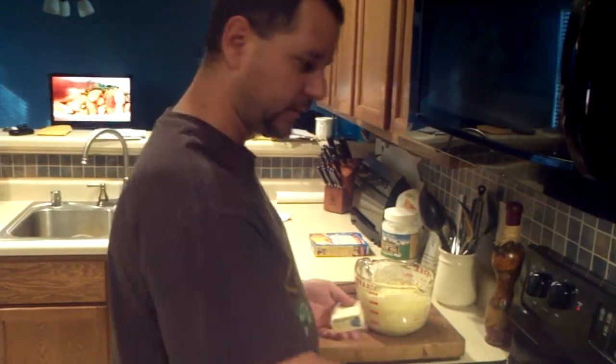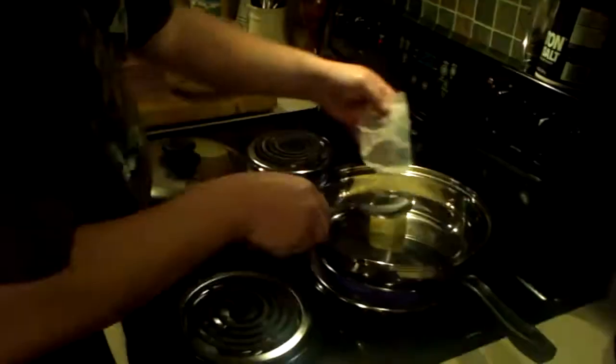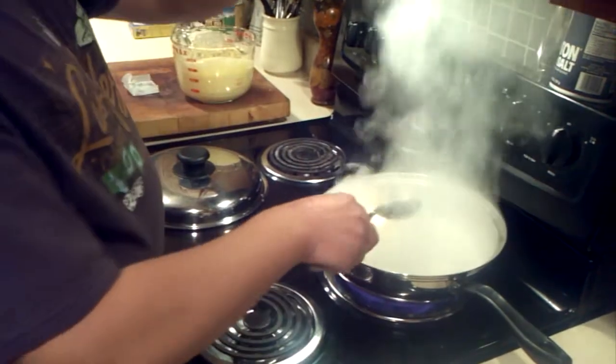I want to take the lid off. It's very hot. Then I'm going to dump this in there. It's very hot, ain't it? I think I need to turn it down.